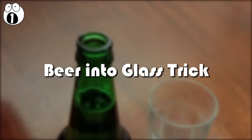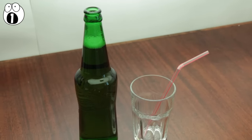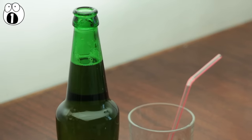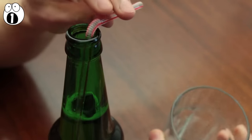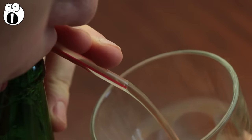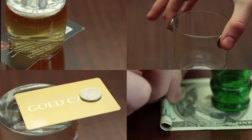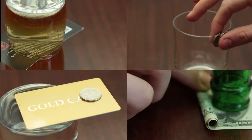Number one, beer into glass trick. You'll need a fresh beer, a glass, and a bendy straw. Tell your friends that you can move the beer from the bottle into the glass without pouring it. Confused, they'll ask you how it's even possible. That's when you put the straw into the bottle, put your mouth around the top, and blow. Make sure you've got the glass under the bendy part of the straw, because the beer is going to fountain from there. You've just transferred your beer into a glass without even pouring it. Some of these take more practice and effort than others, but you'll have a new trick up your sleeve for the next night out.